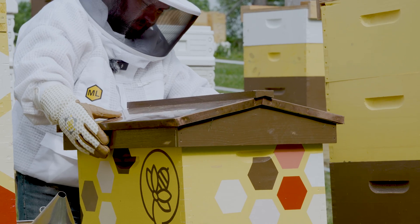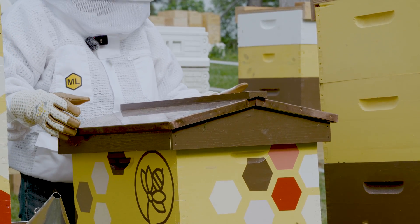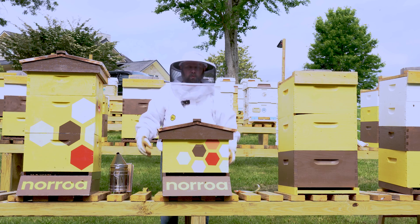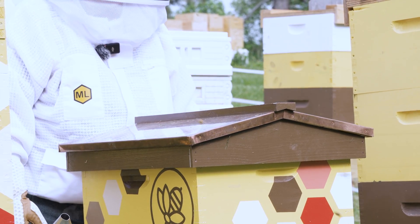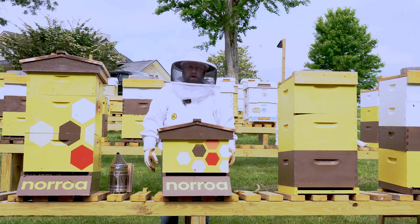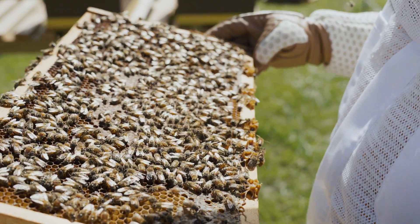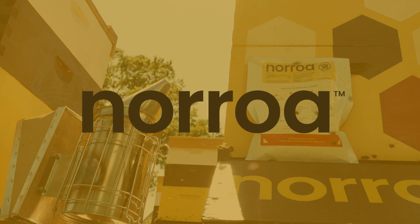I'll put the lid back on the hive — everything's good to go. In a few days, maybe a week, I can come back and these pouches will be completely emptied. The bees will be doing all the work from then on; the active ingredient will be doing its job because it's stored in the hive, and we'll have a nice low mite population for the rest of the season. This will help us have a healthy, strong colony until it's time to assess our mite levels and reapply again.